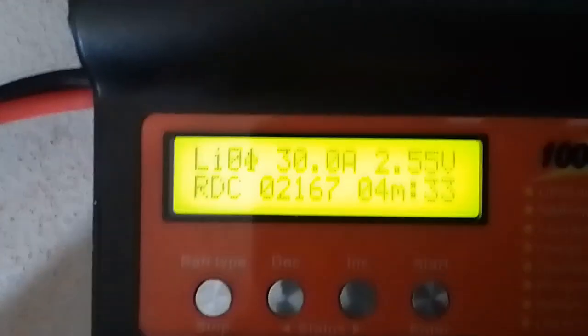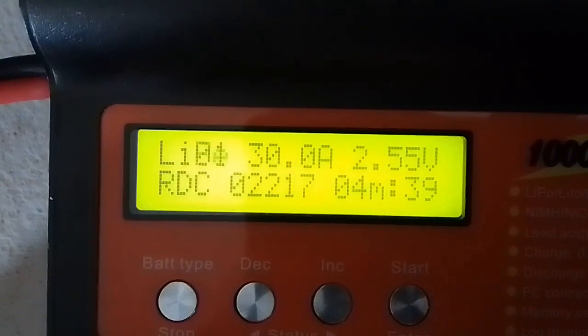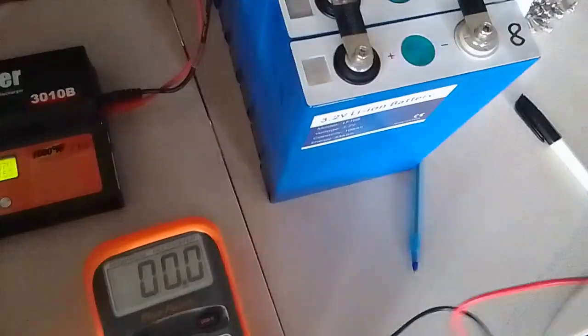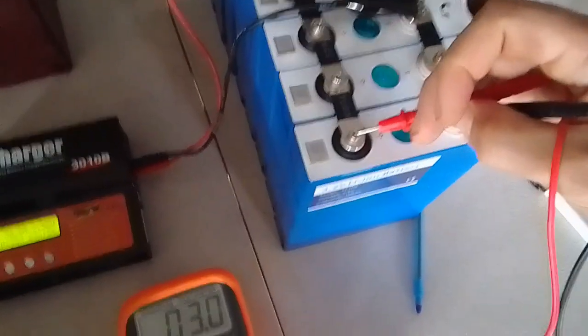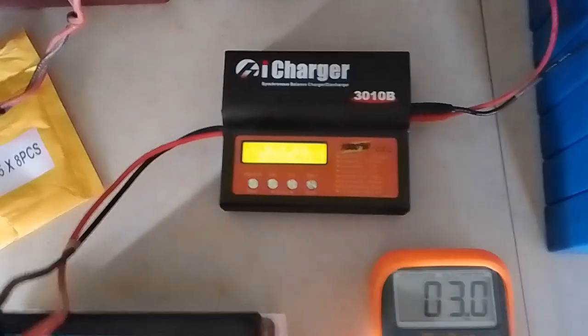We're pulling 30 amps and we're at 2.55 volts on the cells — these eight strapped up in parallel. Little toaster wires there, 14 gauge running hard. So when that hits 2.5, these are actually still reading 3.1 volts. But when this charger finally kicks out thinking it's at 2.5 volts, then I'll unstrap these and do them individually one at a time at less than 30 amps to get it close to the actual voltage I want.